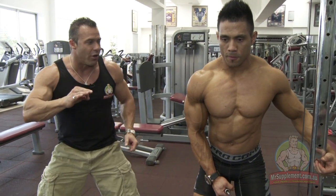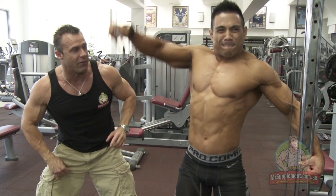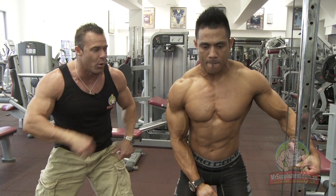Joel's finishing his shoulder workout with cable side laterals for the medial, or side head, of the deltoid. Perfect form here, folks. You see, Joel explodes on the way up, down slow. Every week we give you the technique — now we're giving you the intensity from the world champion.